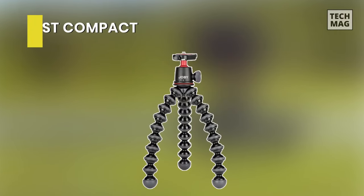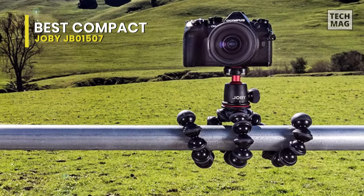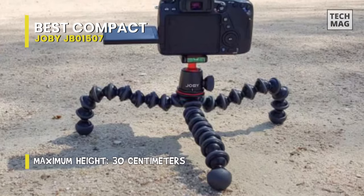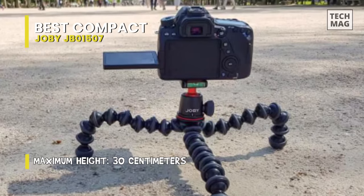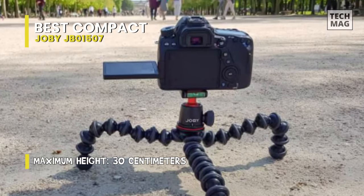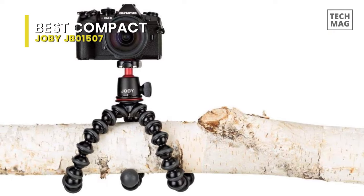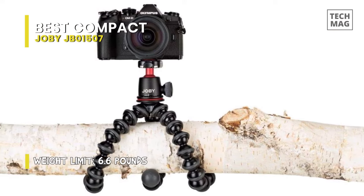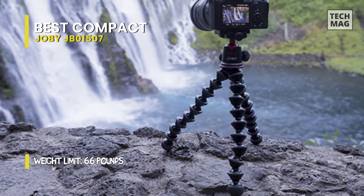Best Compact: Joby JB01507. This Gorillapod 3K kit pairs the Gorillapod 3K stand with the Ballhead 3K to form a flexible and versatile support system. With a load capacity of 6.6 pounds, it can hold most mirrorless cameras, mid-sized DSLRs, and portable lights. To enhance its grip and stability on unstable surfaces, the joints and feet of the Gorillapod 3K come rubberized in certain areas, while the rest of the tripod is made of stainless steel and a proprietary ABS plastic designed to provide durability and stable performance.